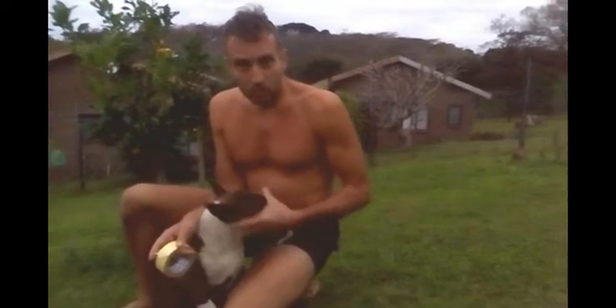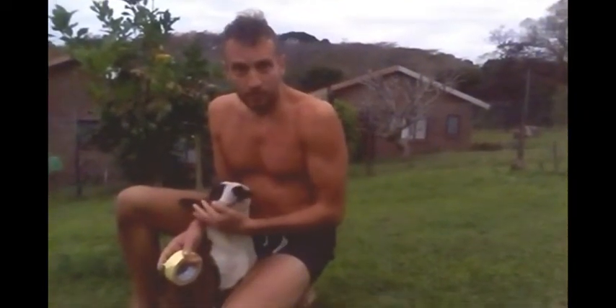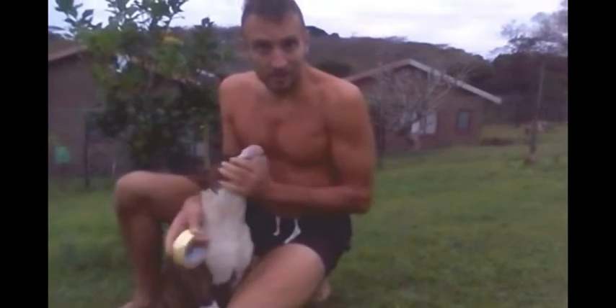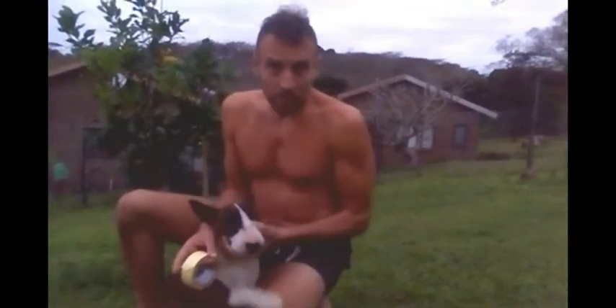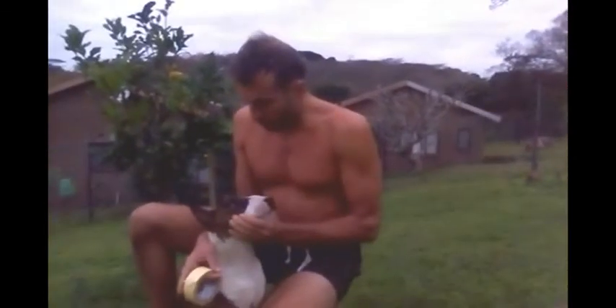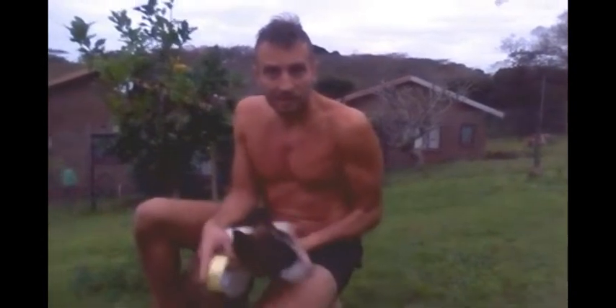Hello, I want to teach you what to do if the ears of your bully are not getting up. This is my Filio. Filio is an excellent bully, as you can see, but his ears were down. So I had to make something to make them up. You don't need to go to the vet to buy expensive stents and things like this.